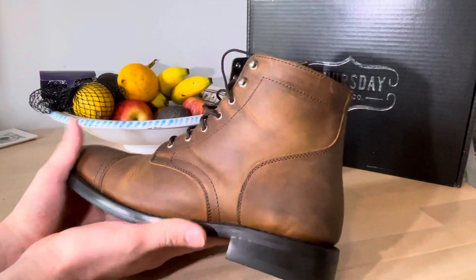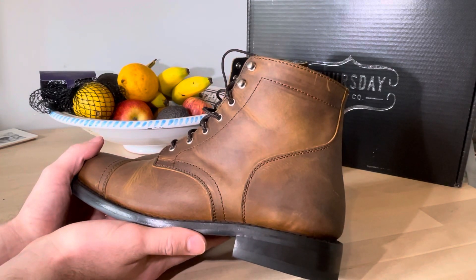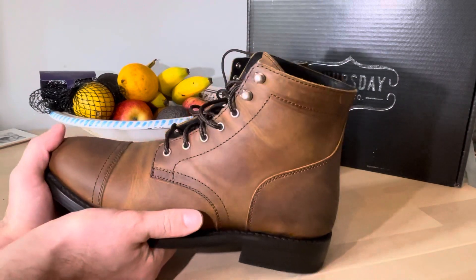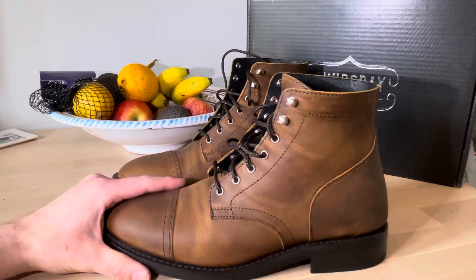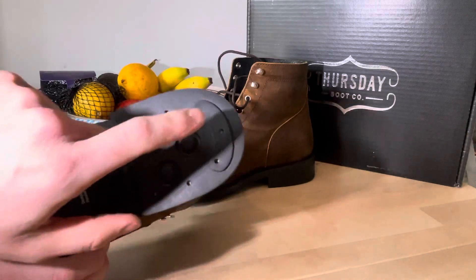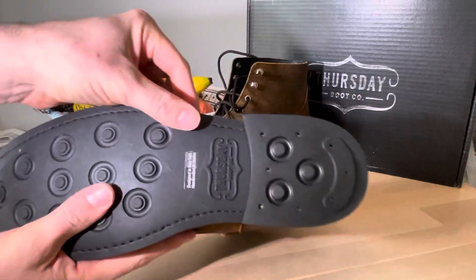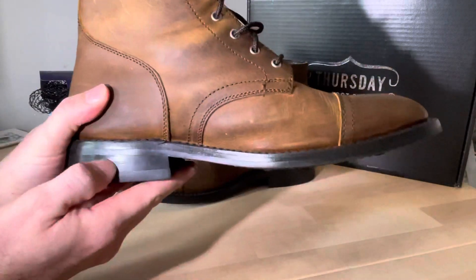I also went for these because in the UK there are no brands like this at all. You either have full-blown dress shoes or work boots — there's nothing really in between, or if there is, it's very cheap and cheaply made. Whereas this has a nailed-down heel cap, a stitched sole, and I think there's a leather block in there as well.